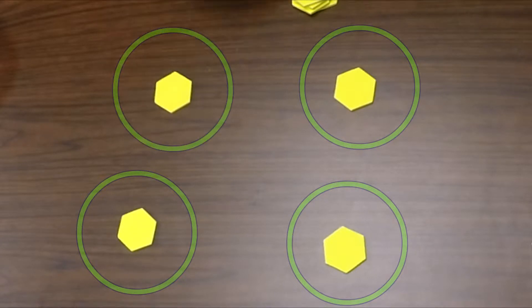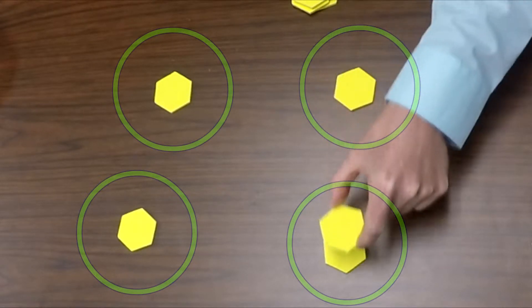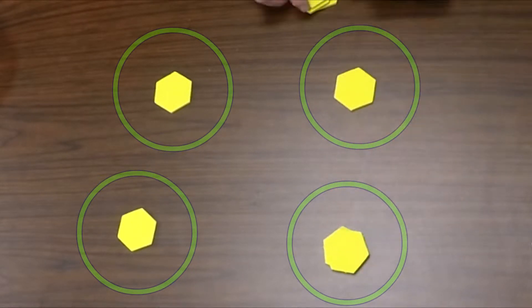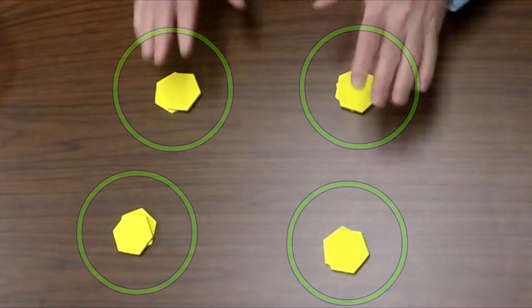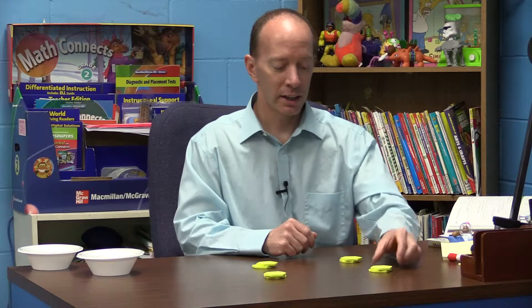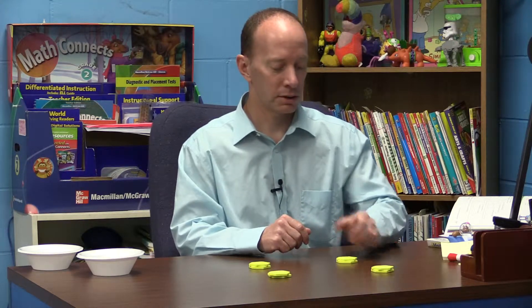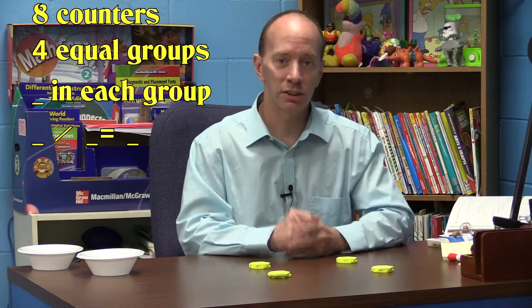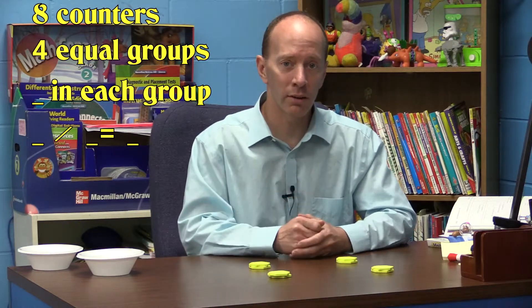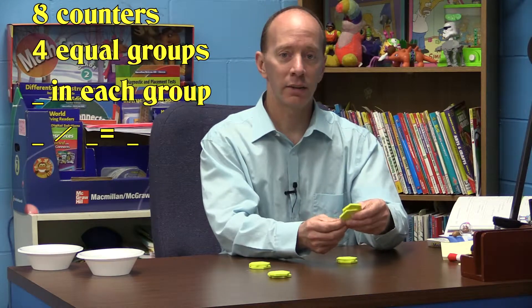Now since I have my four groups, I'm going to put one here, one here, one here, one here, one here, one here, one here, one here. Each group has two in it: one, two — one, two — one, two — one, two. So eight counters divided into four equal groups: eight divided by four equals two. Each group has two counters.